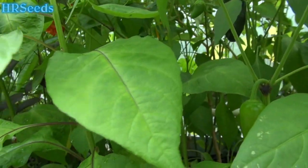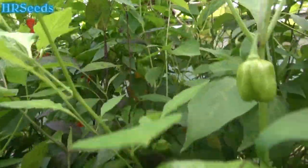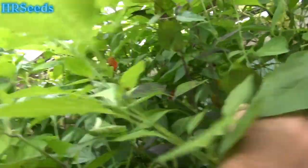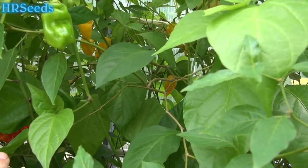All right, we're going to attempt to do a pepper review on the Ricotto Yellow Pepper. You can probably see them in the background as they're trying to move some of these plants out of their way. Now, you see all those yellow things in the background? That's the Ricotto Yellow.